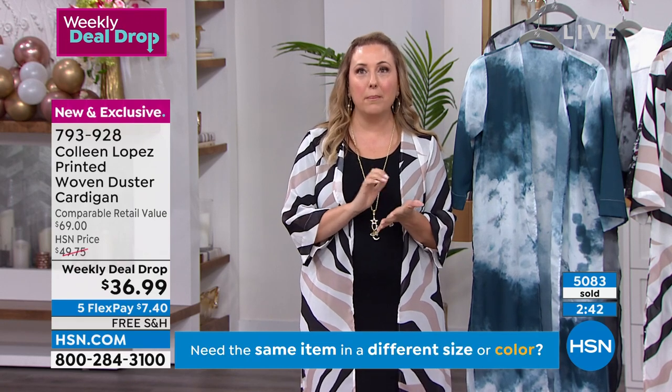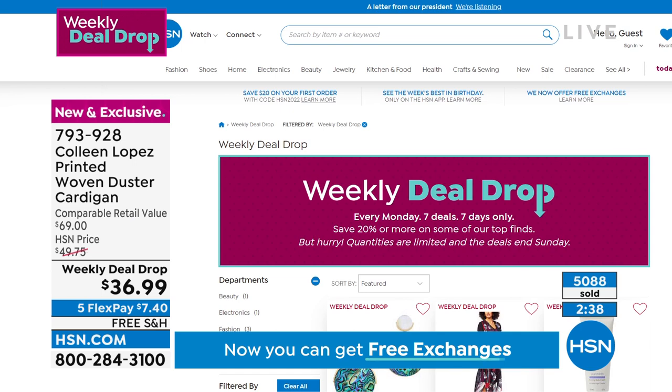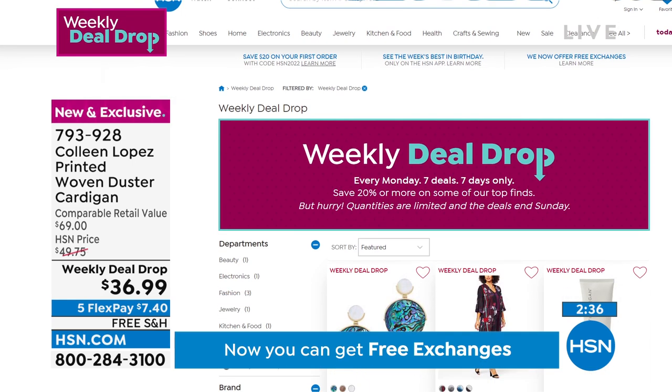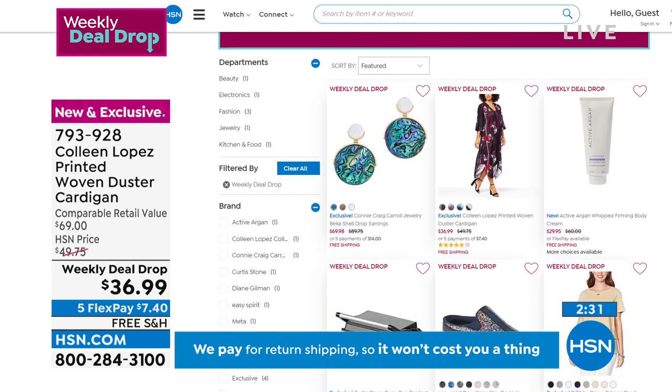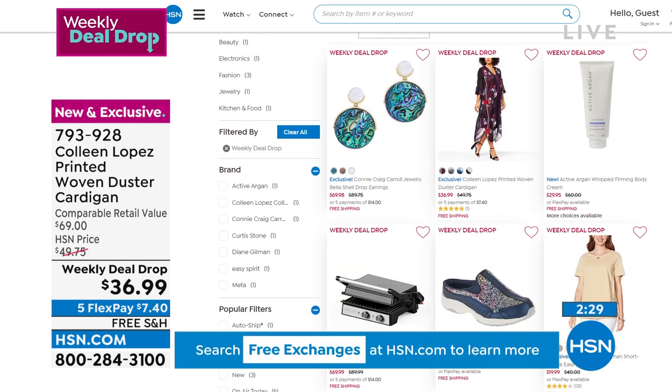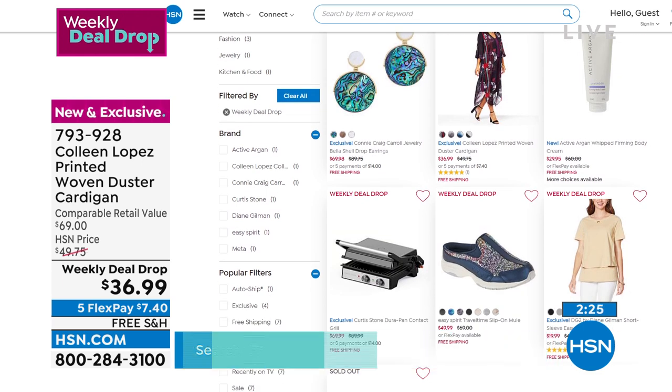Every Monday we drop seven specials — you don't have a weekly deal drop every single week everywhere. They surprise me too — sometimes they say, 'We love this so much, Colleen, we're going to make the duster a deal drop,' and I'm like, okay! It's a pretty rare thing and I love it.